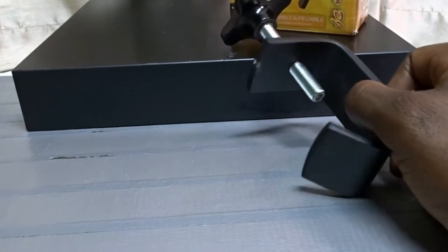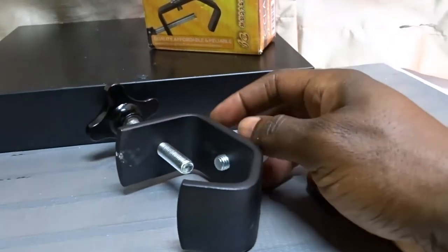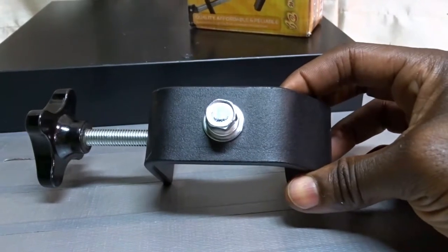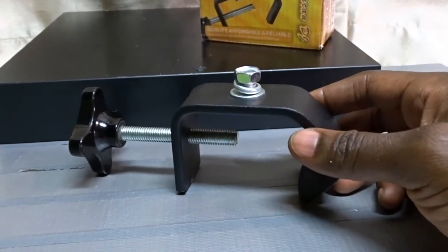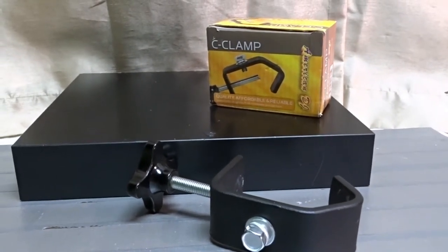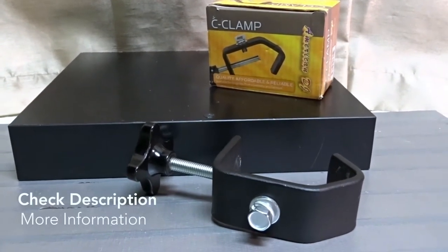There's no downside that I can see to getting these — I'd be lying if I said there was. They really work well. I actually need to buy two more because I recently got some brand new lights that need clamps, so I'm going to run out and get some more. That is the American DJ CC Clamp — good for all your lighting needs. I hope you guys use this information, and I'll see you next time.